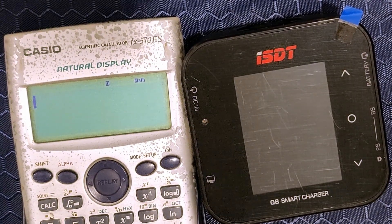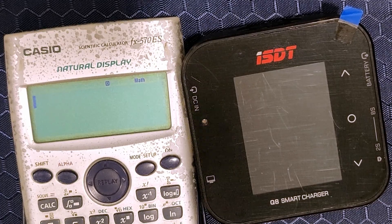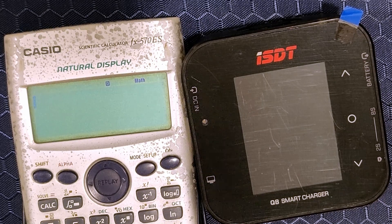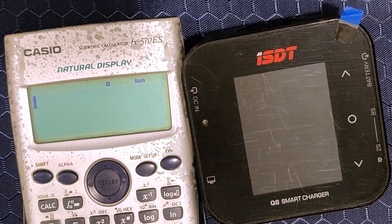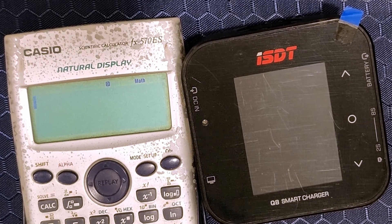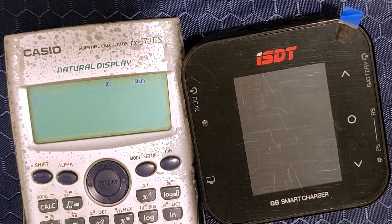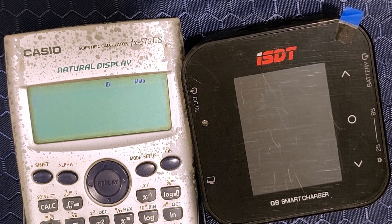Note that some chargers require you to supply a higher voltage to be able to hit the maximum output of power or current. This is usually due to the input current limit of the charger. Without going into too much detail, it is always a good idea to supply a higher voltage than the battery voltage at full charge. So for 6S, that means higher than 25.2 volts — ideally supply something like 26 volts at least.